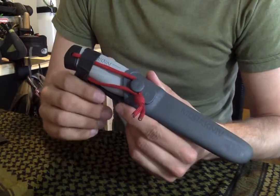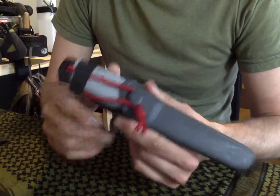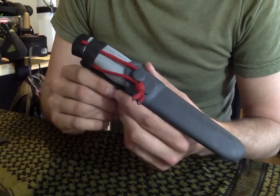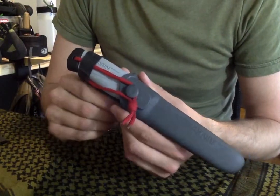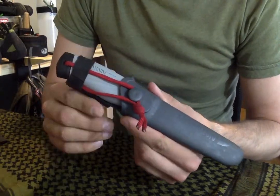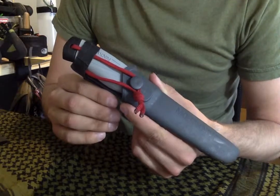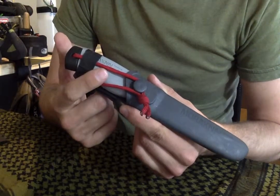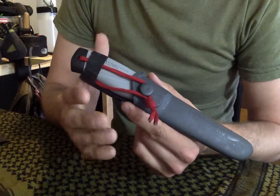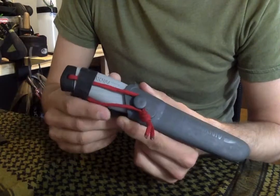I know a lot of you guys are probably cringing out there because it's like, a Mora as your primary bushcraft knife? No? Well, I have my pros and cons about certain knives. I'm kind of one of those guys that if you're going to do a task, you need to use the right tool for the right job. So if I'm going to baton with wood or anything, it's because I know it can take a certain amount of batoning. If I need to process wood, I'll bring an axe.